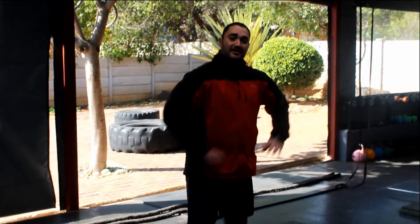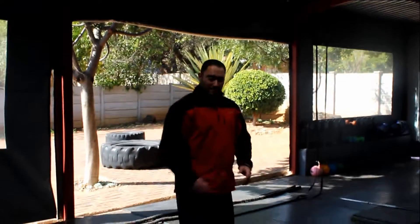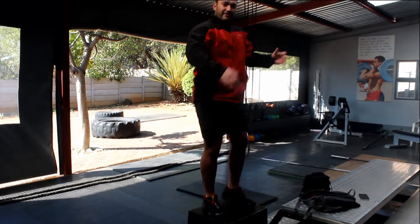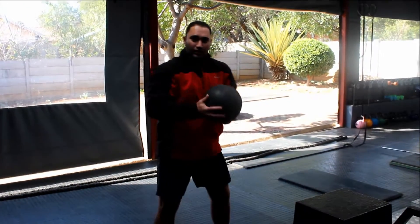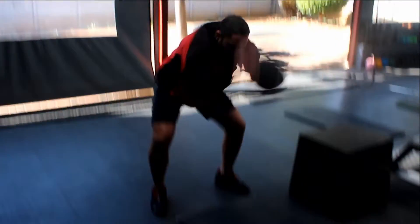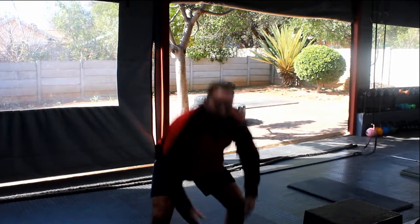The last one is going to be 5 box jumps — extend the hips at the top, 5 jumps. From there, 20 ball slams — reef it off the core. I am going to show you those ones. Jump up, extend at the top, step down. So 5 jumps. Then we are going to take a slam ball — this is a special slam ball. Stretch it out, straight down as hard as you can. We are going to do 20 of those, nice and quick, 5 rounds for time — quick and as hard as you can, 5 rounds.